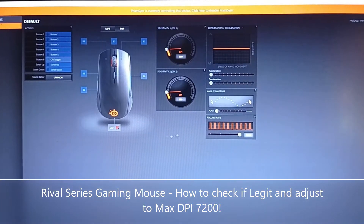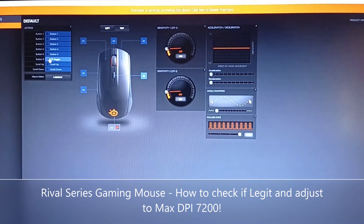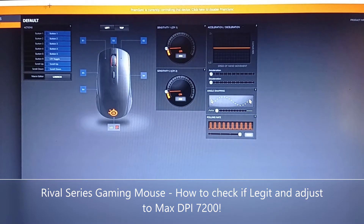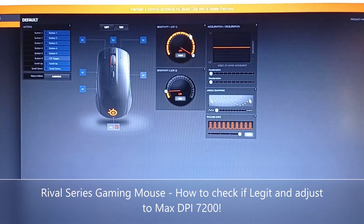Honestly I like the interface of Logitech better, but as long as it works it's fine. What you'll see here is that the SteelSeries has six programmable buttons versus the Logitech G402 which has eight. However, in terms of DPI, the SteelSeries can go as high as 7200, versus the Logitech which is only 3200.